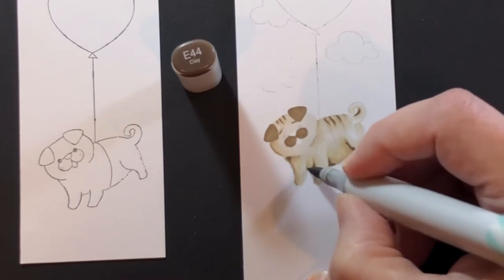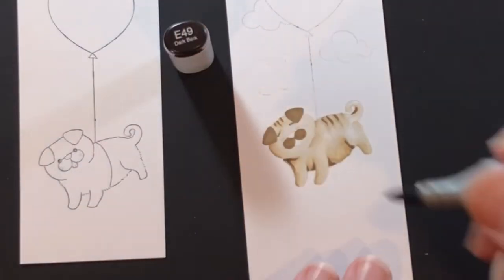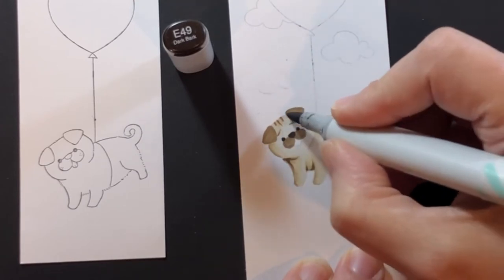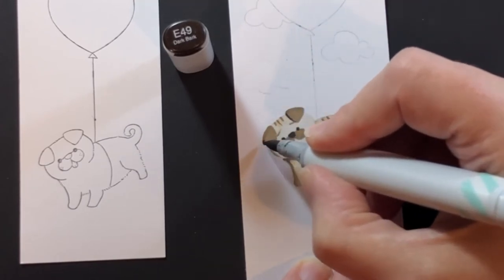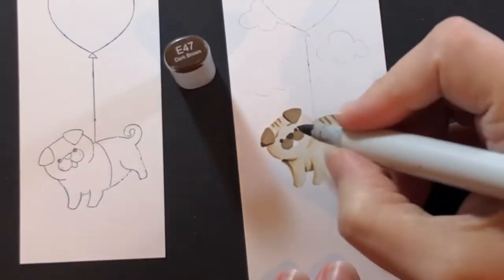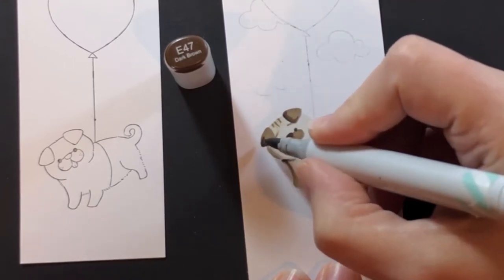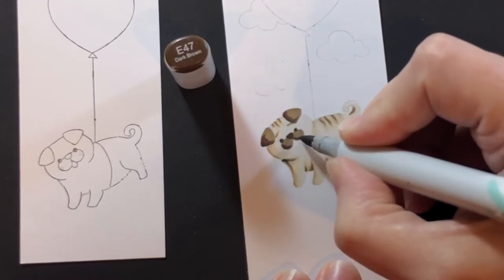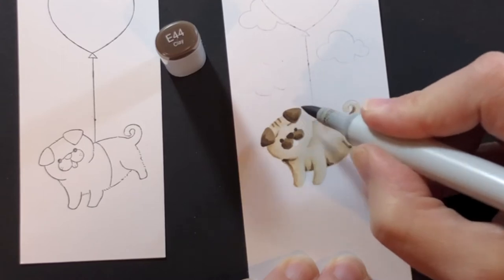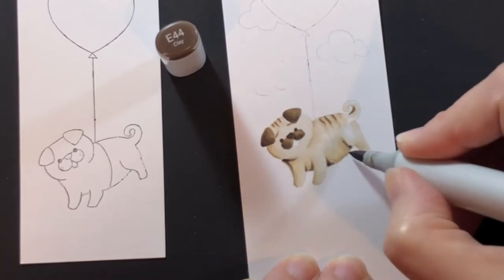I outline those areas first and then fill them in, then give the darkest color to those wrinkles and under the chin — the darkest shadow areas like his belly — to give him more definition. For the darkest color I'm using an E49, coloring in his nose and eyes and getting the shadows on his ears, then the tiniest bit into the darkest areas on the dog. I'll blend that in with the E47, and use the E47 to give a little shadow to his snout area as well, then blend that in with the E44.